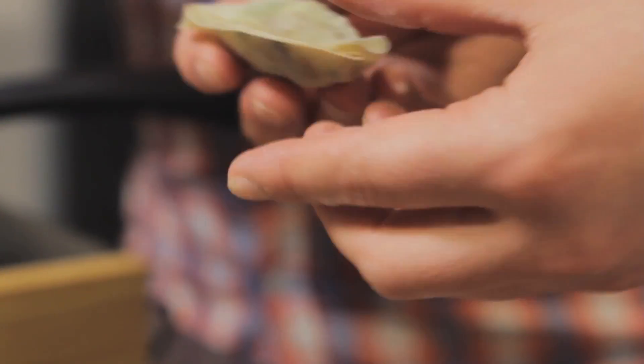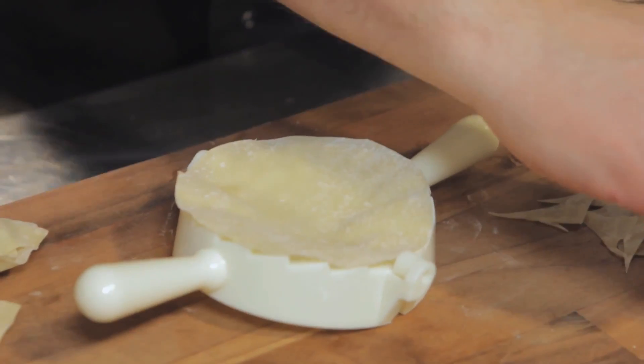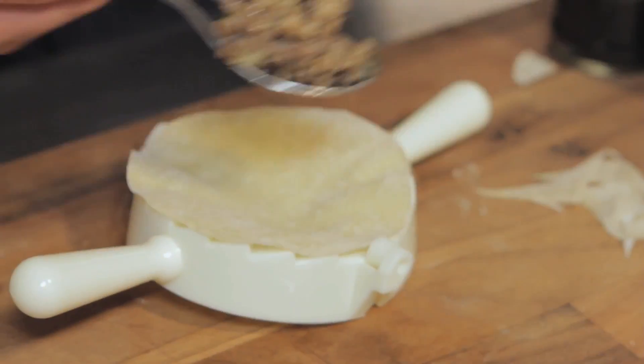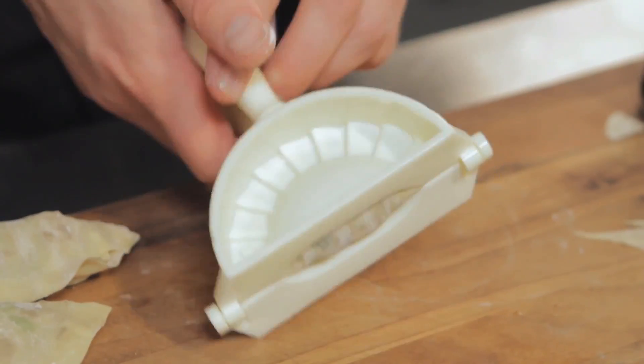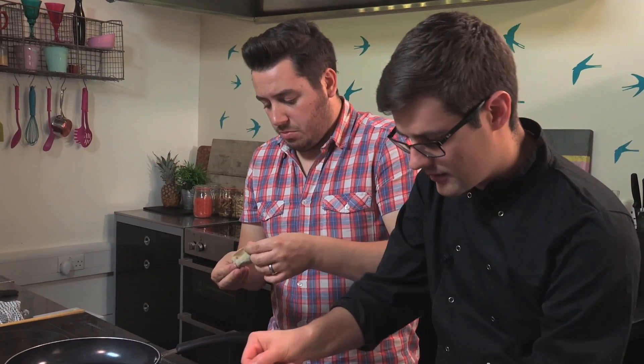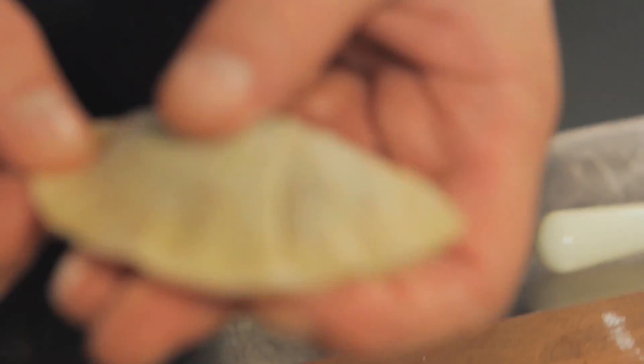The important thing is to make sure they're sealed fully in. If you make these on a regular basis you can also pick up something like this from the Asian supermarket, which makes it a lot easier because the machine does all the work for you. Spoon the mixture in, dab it around the edge — use a pastry brush if you find that easier — then close it up. And you get that beautiful crimping which is perhaps more traditional.